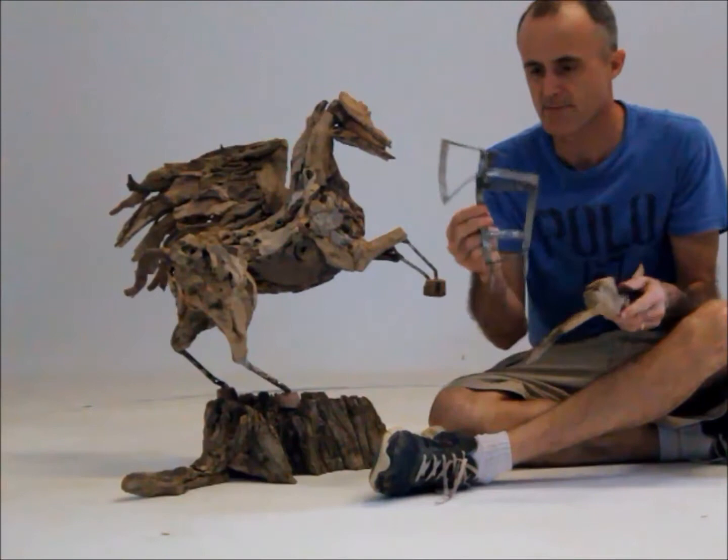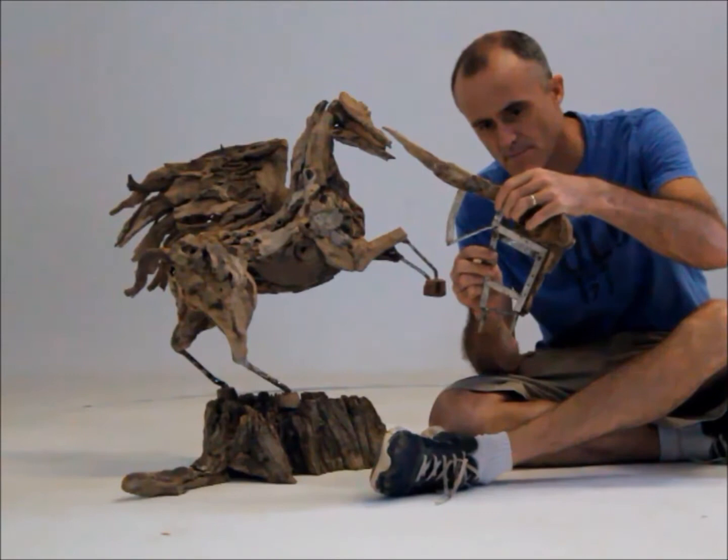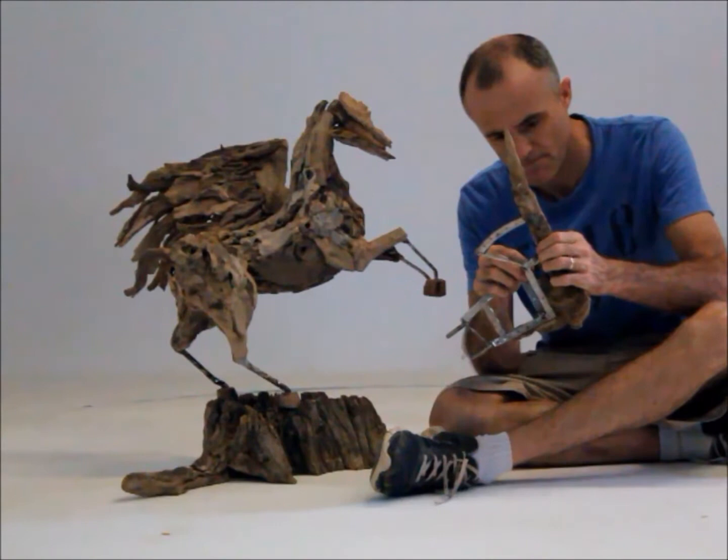I'm holding here one of the stainless steel frames for the wing. In my left hand I've got the driftwood piece that'll form the outer part of the wing, and the stainless steel is actually made to fit this wing really, really snugly. Ten little stainless steel screws attach one to the other.